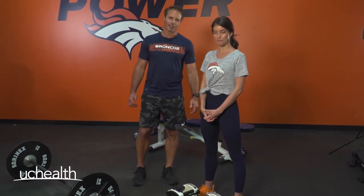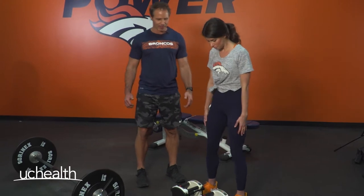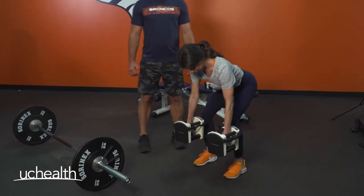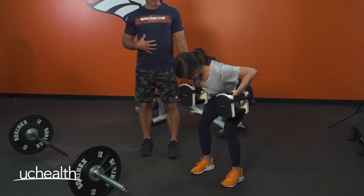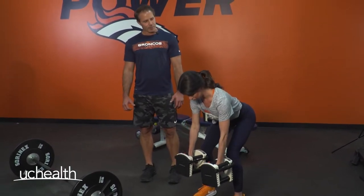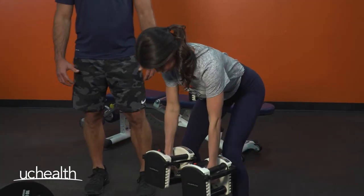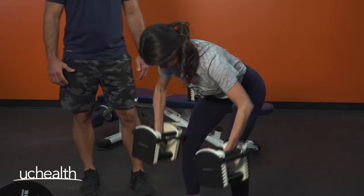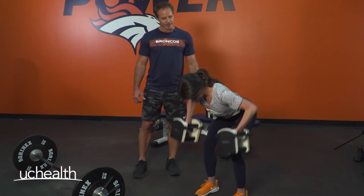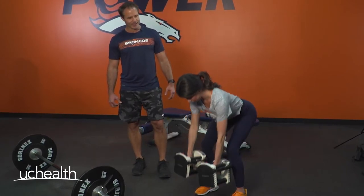The first exercise we're going to do is a dumbbell bent over row. Alexandria, go ahead and pick up the dumbbells, use the legs, abs stay braced. From this position she's gonna keep the abs braced, chest is up, she's gonna control the weight up to the sides, abs are braced, she's got tension in her legs.